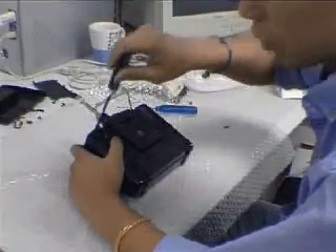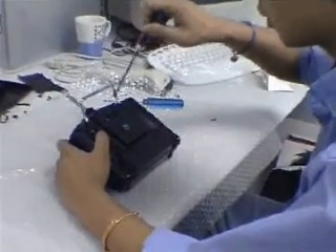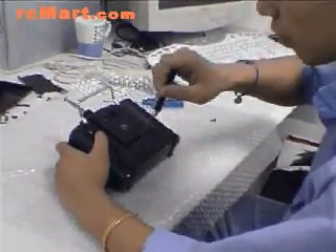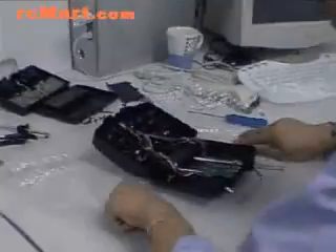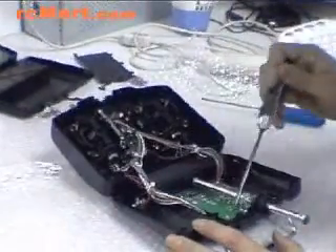First, we have to unscrew this one, this one, this one, this one, this one, and this one. Because of time, we have already unscrewed it and left it like this. Don't drop the screw. And then here are four screws again.